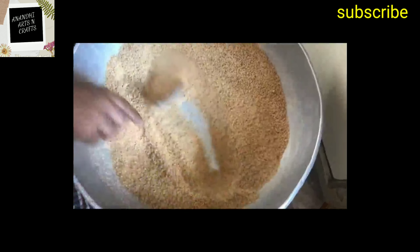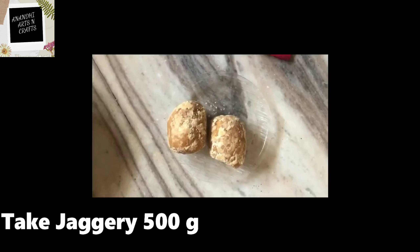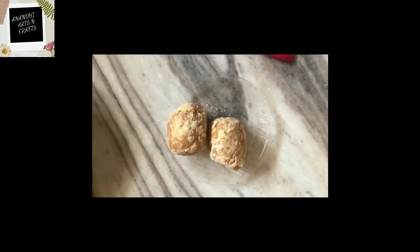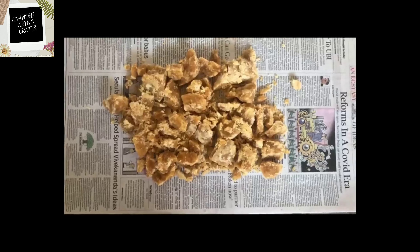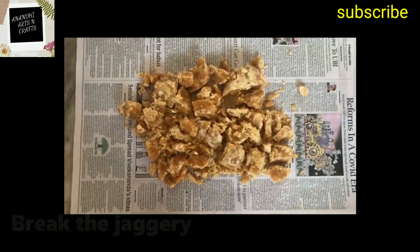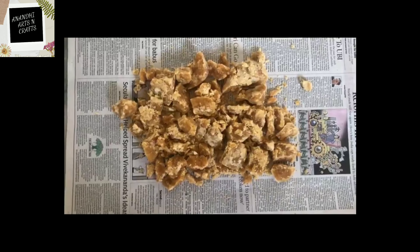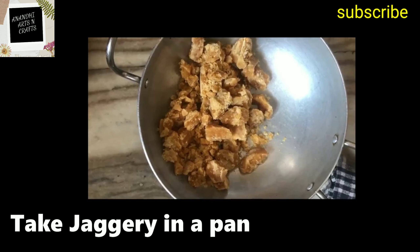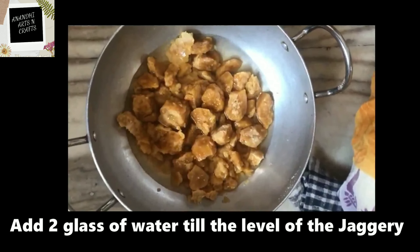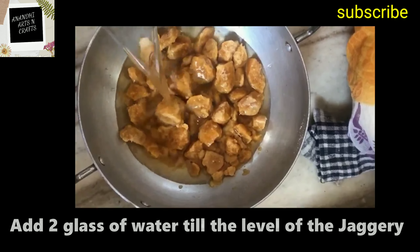After roasting, keep aside for cooling. Now let's look at the jaggery part. Take 500 grams of jaggery and break into pieces. In this sweet, you can see that all healthy things are included — wheat, ghee, and now jaggery. Take the jaggery in a pan and add two glasses of water, or till the level of the jaggery.